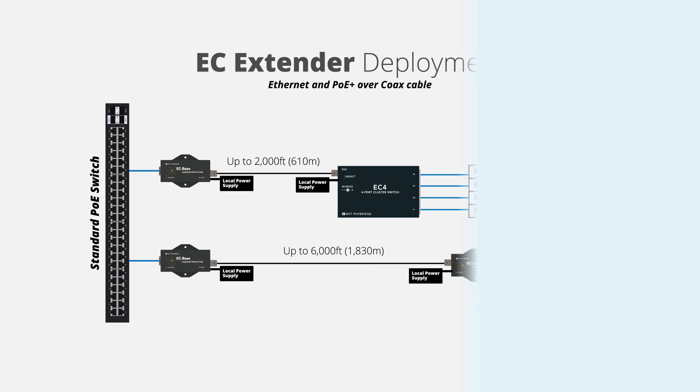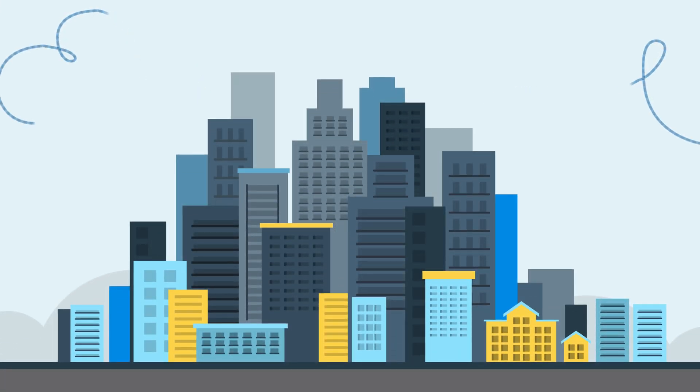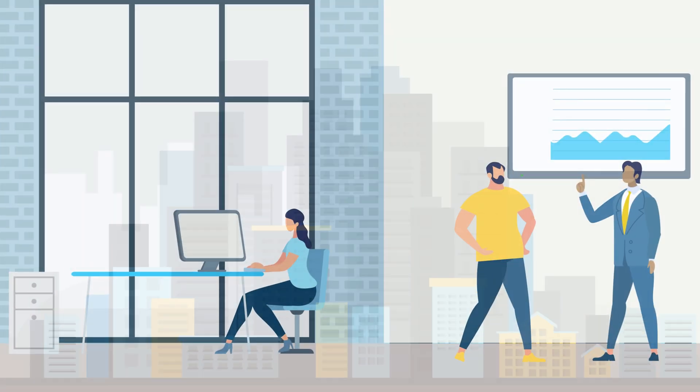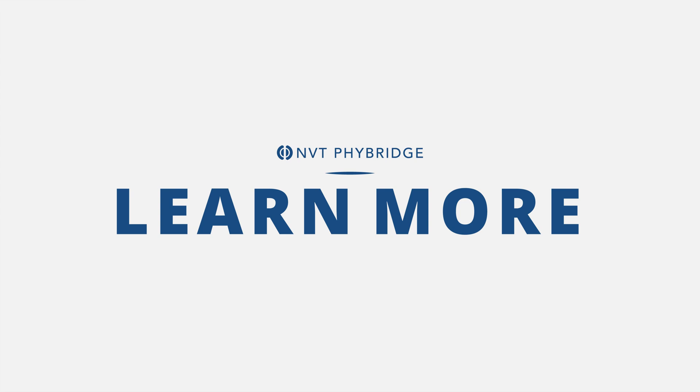The EC extender kits are ideal for customers who want to modernize to IP using any new or existing coax infrastructure. These customers want a plug-and-play solution to deploy a non-disruptive, quick, and simple PoE backbone for IP cameras, access control, intercom, wireless access points, and any other IEEE 802.3AF or AT compliant devices.